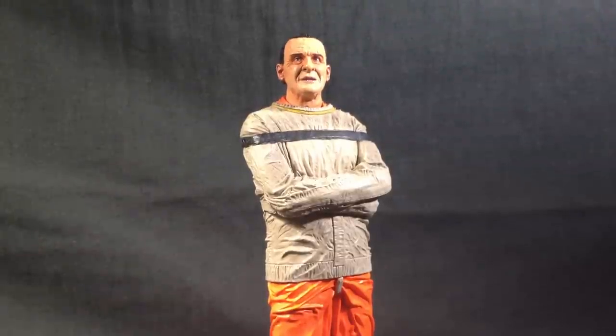Hello everybody, it's Vektar here, and today we're going to be reviewing NECA's Silence of the Lambs Hannibal Lecter Straightjacket version.